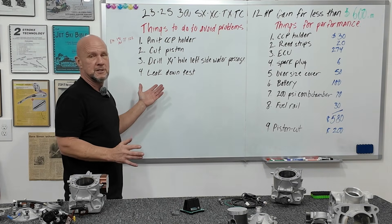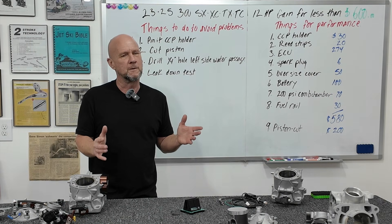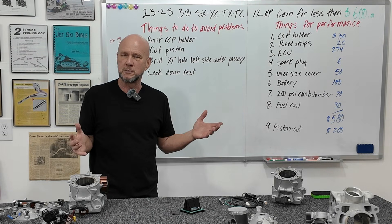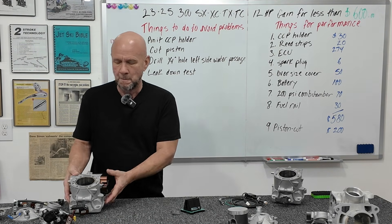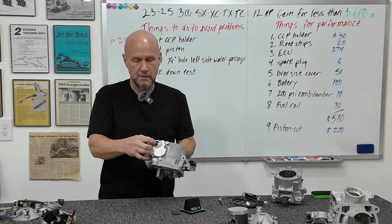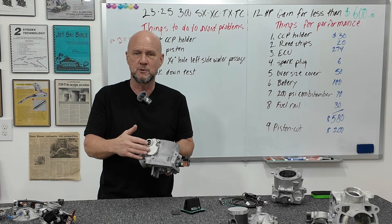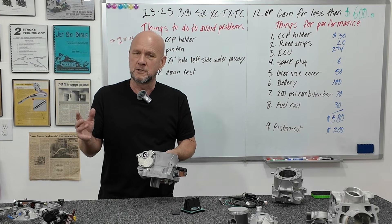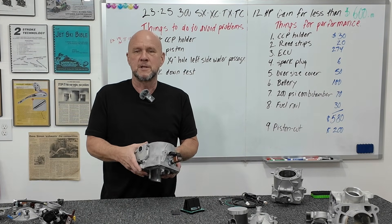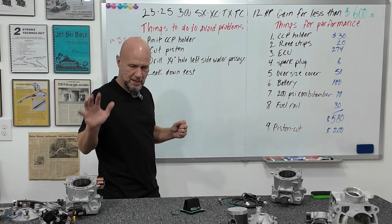Do a simple leak-down test. These bikes like to lose pressure, and you will never get the power and performance you want if it's leaking. There are lots of places it can leak: the base gasket, the pressure-temp sensor, and the O-ring inside the cover where your exhaust valve control goes on. Take all that stuff off and use clear RTV silicone — goop all those areas up, cover your butt, and make sure it's sealed. Mechanically, you're good.